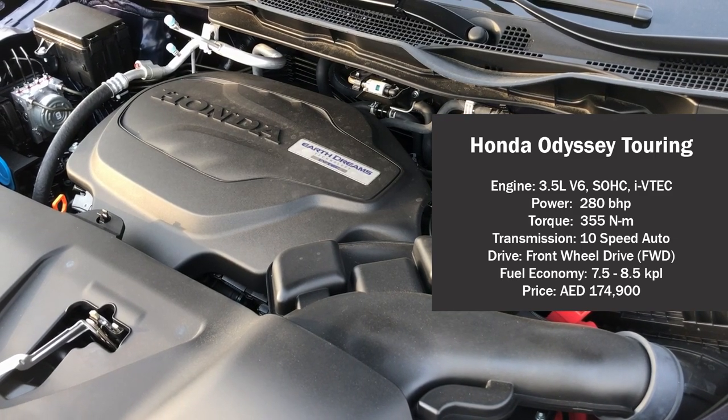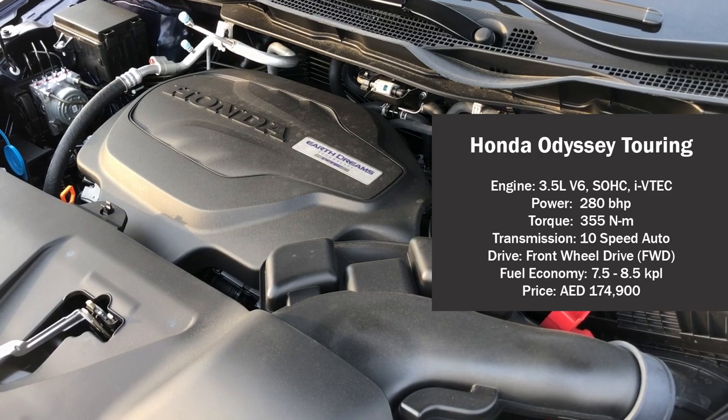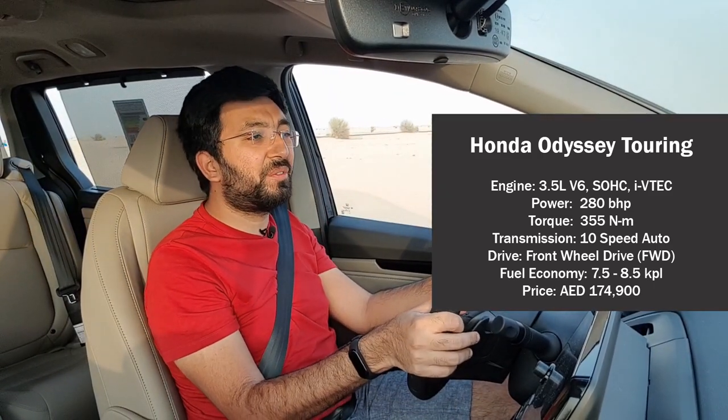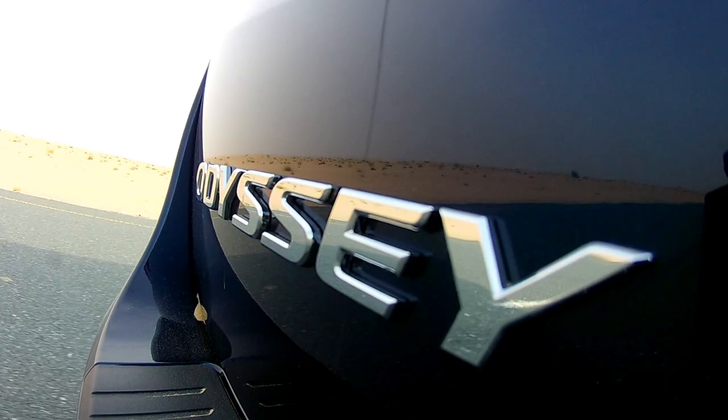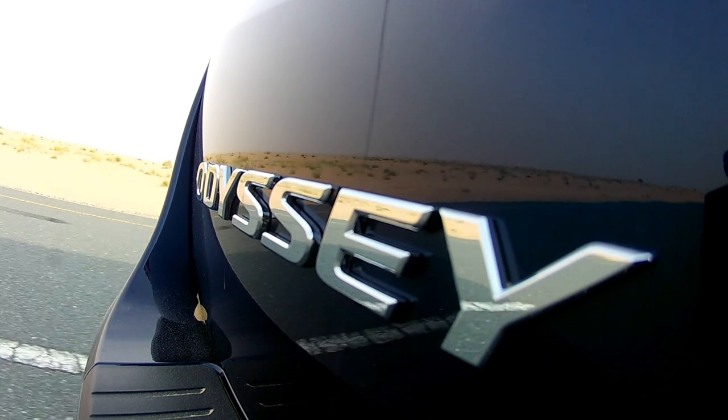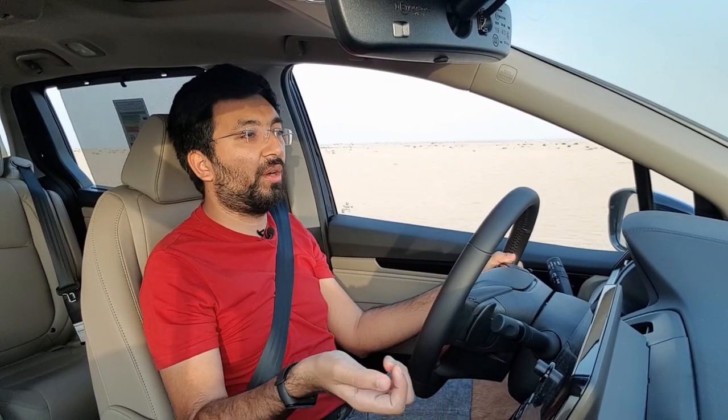The Honda Odyssey packs a powerhouse under the bonnet — a 3.5-liter V6 i-VTEC engine, single overhead camshaft, producing 288 horsepower and 355 Newton meters of torque. This engine is mated to a 10-speed automatic gearbox, which also comes with paddle shifters. The overall engine response is pretty smooth for a family van. Fuel efficiency is around 7 to 8 kilometers per liter, giving a range of 500 to 550 kilometers on a full tank.